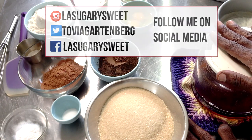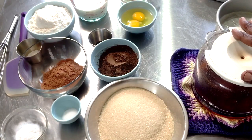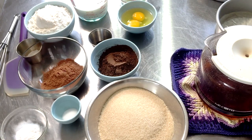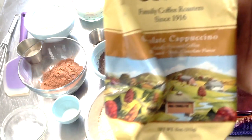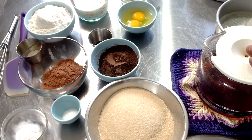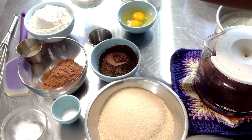For our recipe, we're going to go over the ingredients. Starting with our wet ingredients: we have some hot freshly brewed coffee — you can use any type of coffee you desire. I'm using chocolate cappuccino coffee. Why not? This is a chocolate cake. So we're going to be using a cup of hot brewed coffee and a cup of buttermilk. This is whole cultured buttermilk — none of that no-fat stuff.